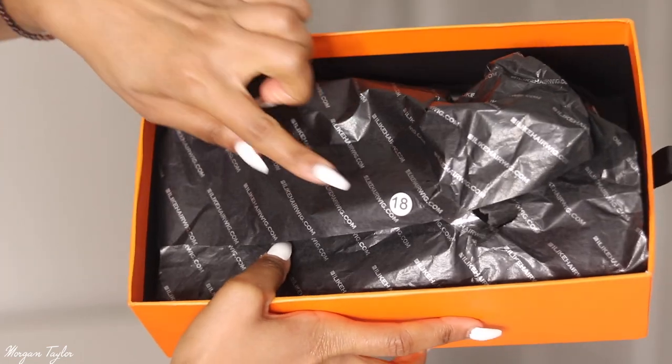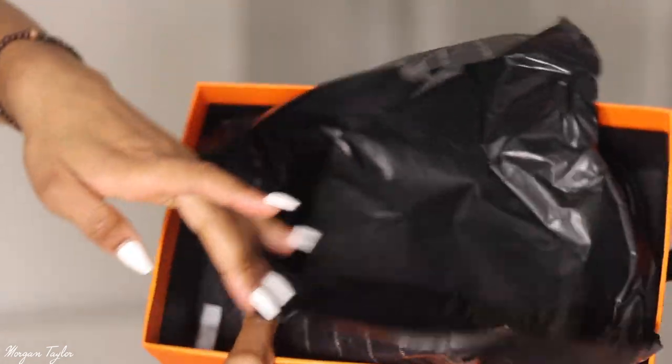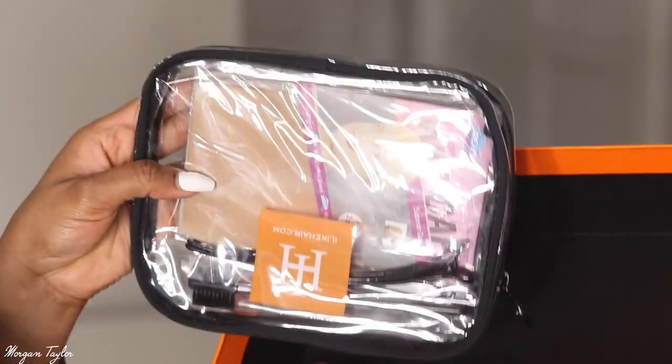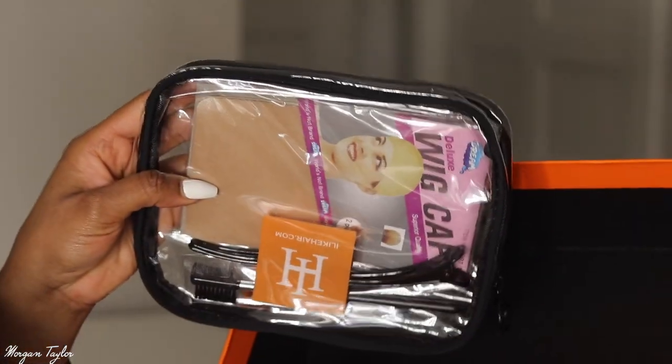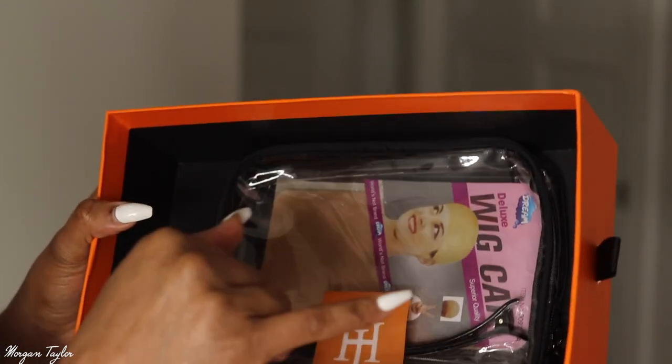This is an 18-inch wig. The wig was beautifully placed inside the box and there are also some goodies inside which I'll get to towards the end of the video. But right now I really want to get into this wig.